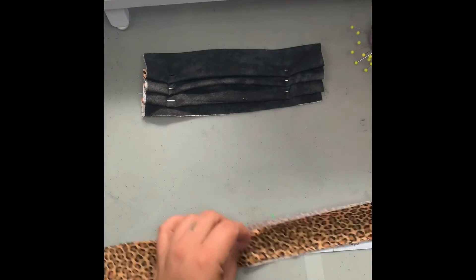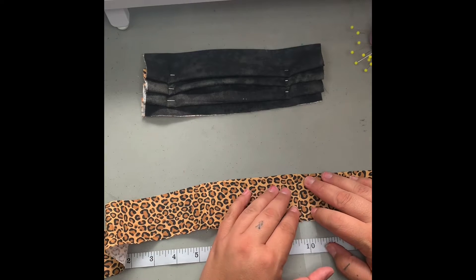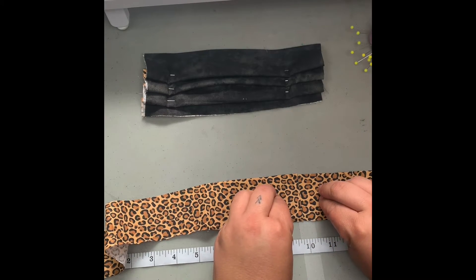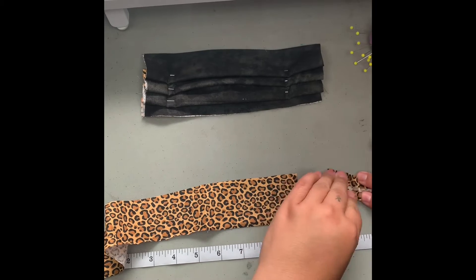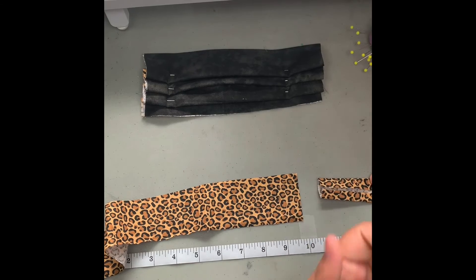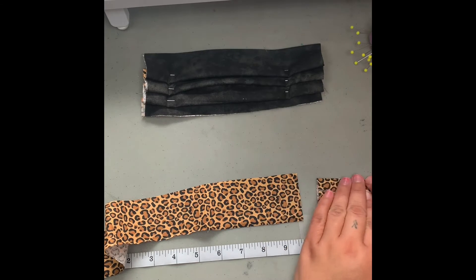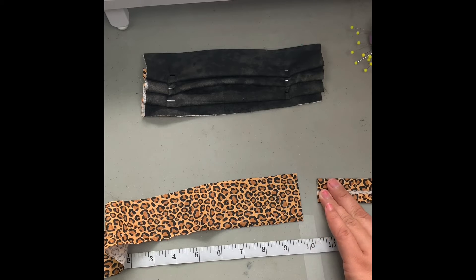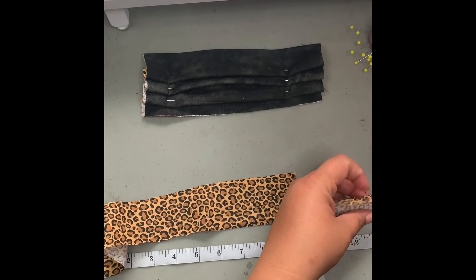First thing we're going to do is a serge stitch right here on the middle of our strap pattern, then we'll fold over the sides like this. You're going to take an iron and heat press — hopefully you all know how to iron; if not, it's a good time to learn. You can also use a hot kettle or a water heating element to steam it. Just make sure you get that nice fold over for our strap.